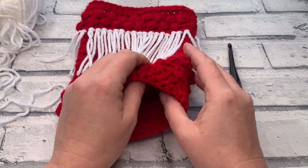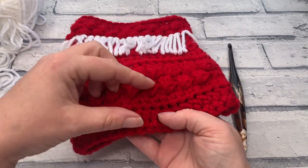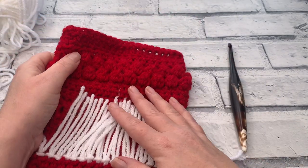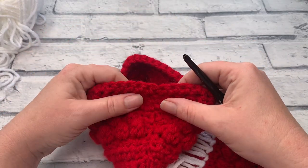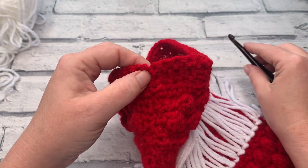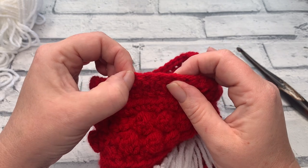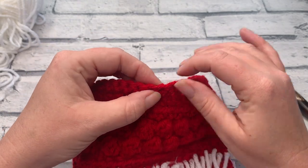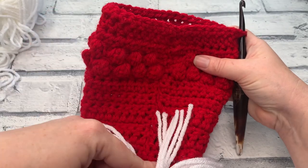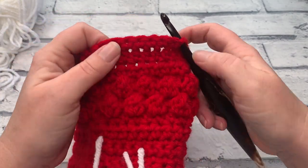I still recommend pulling from the centre. What we need to do is locate our seam and make sure that we're working on the right end. For those of you that have the diamonds in the front, you'll have a longer section underneath your bobbles and that's the bottom of your stocking. We're actually going to turn it around so that we have the right side facing us. Here is our seam, and we're going to count around from our seam to find the stitch that we're working into. We're going to count back to the ninth stitch.